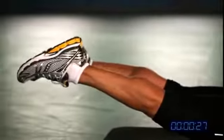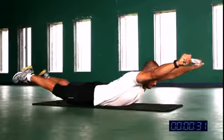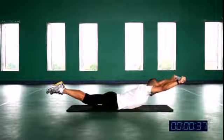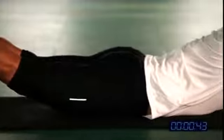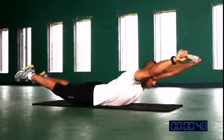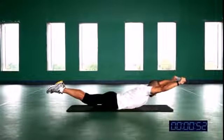Squeeze your bum, squeeze your legs, hands straight. Your head is in between your hands — it's not moving up, it's not moving down. Contract the core, hold it. It's a one-minute drill. Breathe, hold the core tight, hands in the same place all the time — deep and slow breathing.